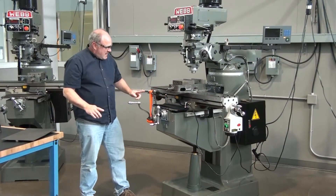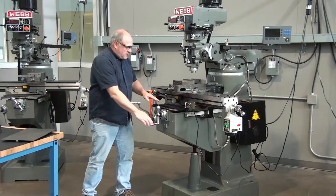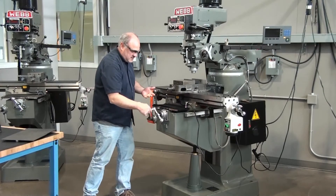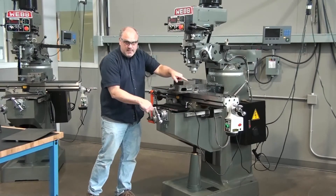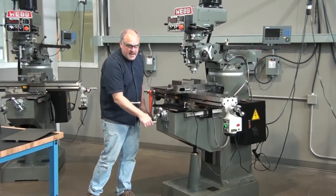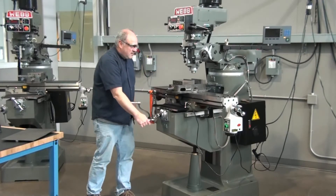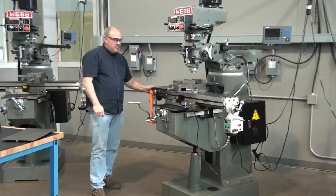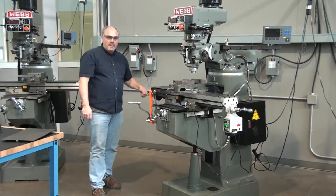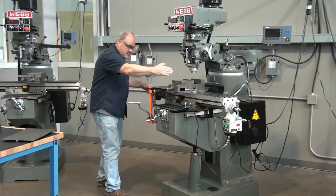How do we control these? This handle right here — the first one you can grab — you can see the table moving in and out; it's actually moving the saddle on top of the knee. This handle over here, same on the other side, moves it back and forth in the other direction.